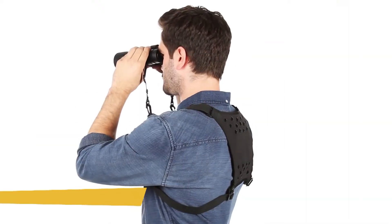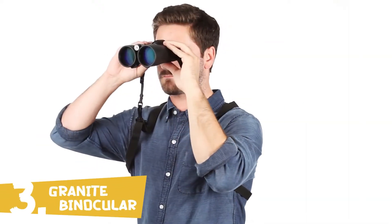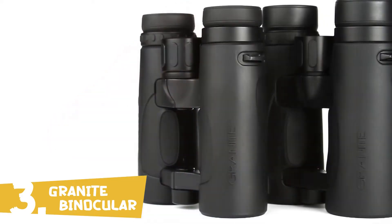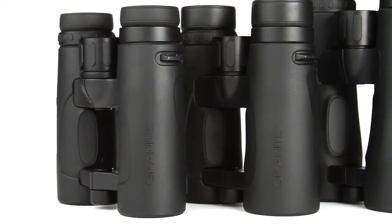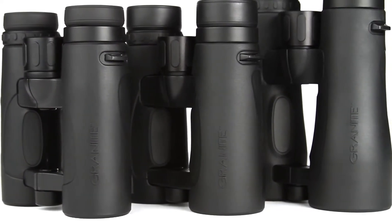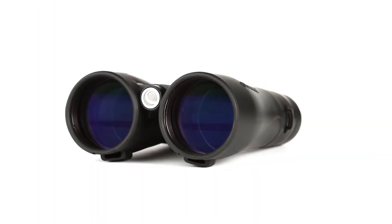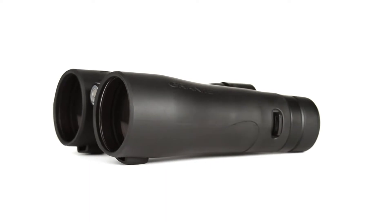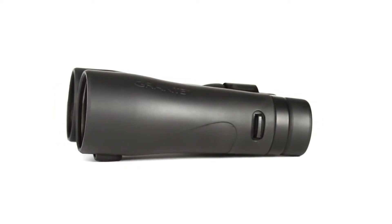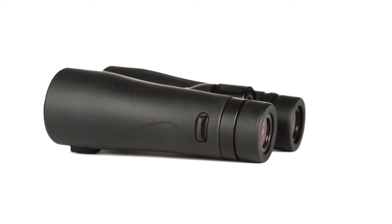When you need to see every detail, trust Granite ED binoculars — the pinnacle of Celestron's optical and mechanical design. Granite ED stands up to the optical performance of binoculars costing hundreds more, providing bright, sharp views even in low light conditions. Granite's extra-low dispersion glass objective lenses and optimized optical design produce images virtually free of chromatic aberration, with accurate color reproduction and increased resolution and contrast.